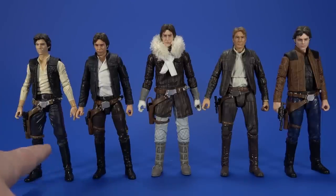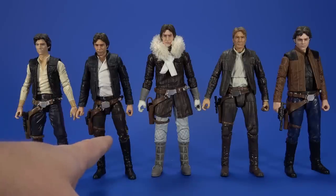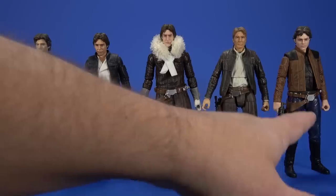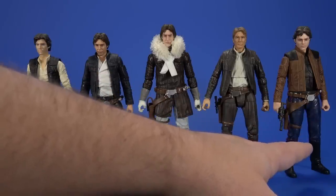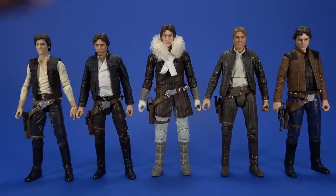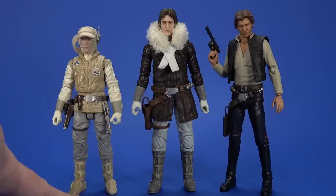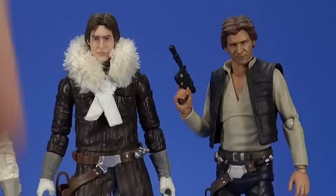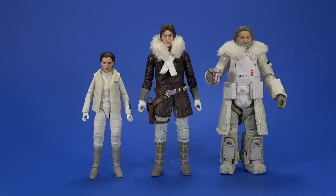The Hoth Han sculpt may be a little tall. Here he is with the first Black Series Han Solo, the Bespin Han Solo from earlier this year, Black Series old man Han from The Force Awakens, and Black Series Han from Solo - yeah, a little taller. It was always fudged with the original release because he was on the Tauntaun so you couldn't tell his height. Here he is with the Black Series Hoth Luke from the Wampa set and the SH Figuarts Han Solo with a custom casting cave head.